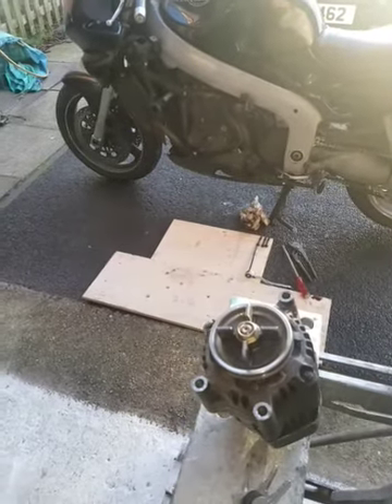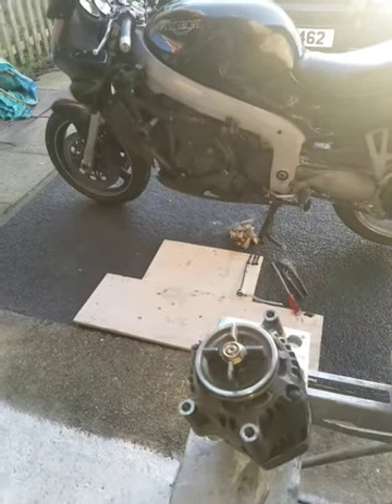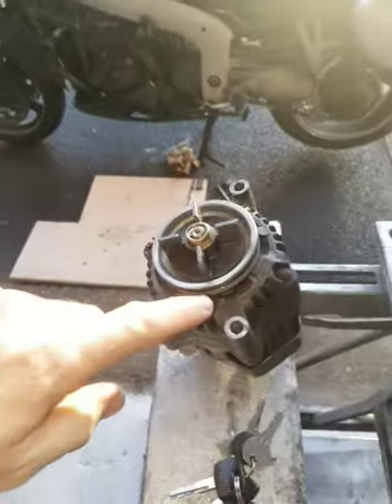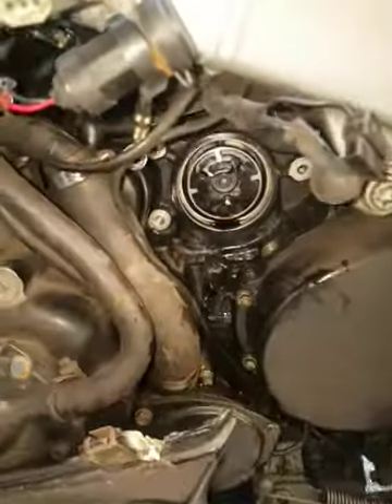Epilogue of the ongoing saga with the Triumph Sprint ST alternator O-ring. Further to my last effort, this O-ring has in fact failed and split.